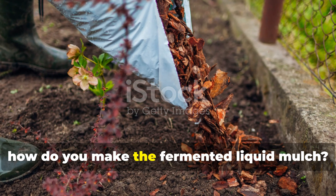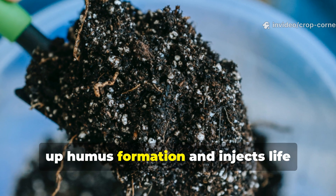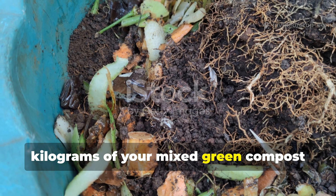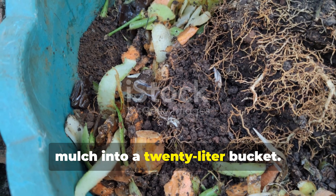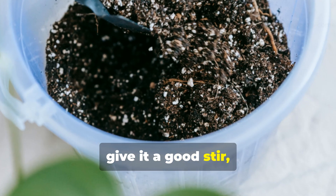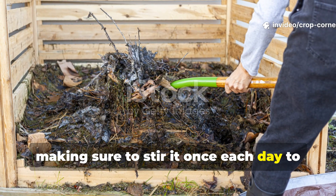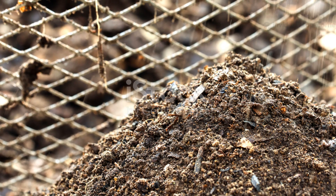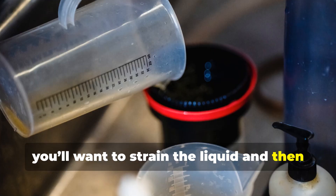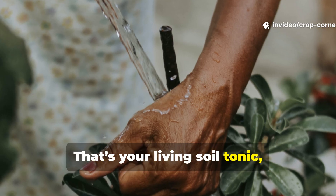How do you make the fermented liquid mulch? This simple homemade brew really speeds up humus formation and injects life straight into your soil. Here's the exact formula: add 10 kilograms of your mixed green compost mulch into a 20-liter bucket. Then pour in 15 liters of clean water, give it a good stir, and cover the bucket loosely so it can breathe. Let it ferment for 7 days, making sure to stir it once each day to add a bit of oxygen. After a week, strain the liquid and dilute 1 liter of the fermented liquid mulch with 5 liters of water. That's your living soil tonic, ready to go.